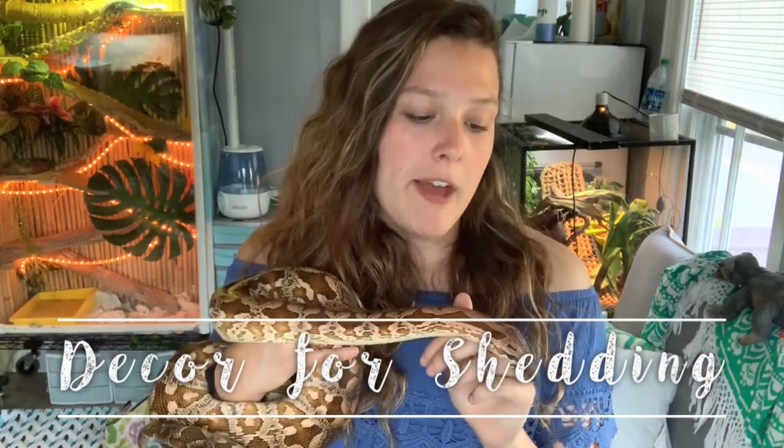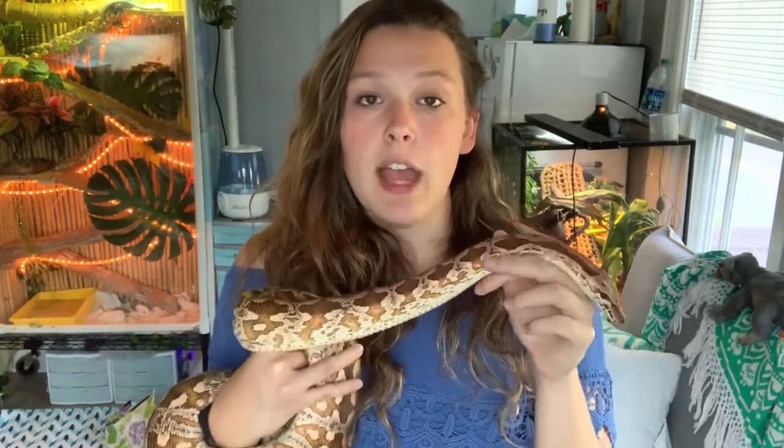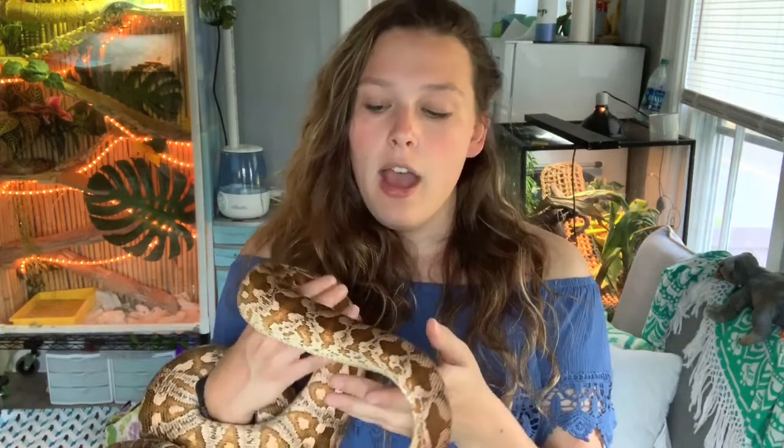Tip number five: when decorating the enclosure, it's good to put something in there that they can rub on — like a rock or some sticks — something a little rough so they can rub on it to help get their shed off. I have found this extremely helpful with some of my snakes, especially if they struggle with shedding.